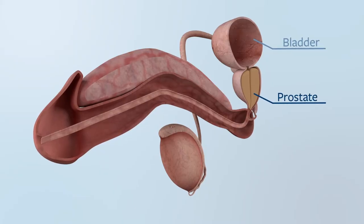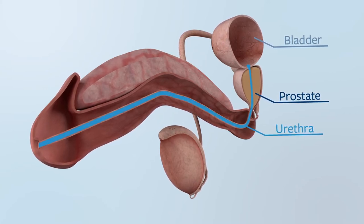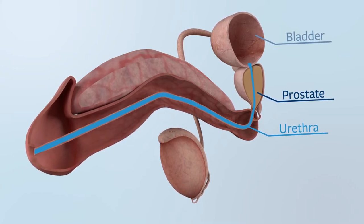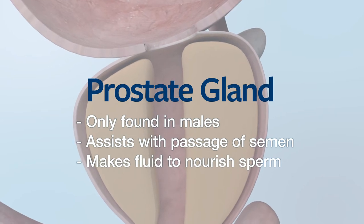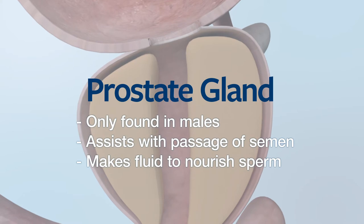The prostate is a walnut-sized gland that sits at the base of the bladder. The urethra travels from the tip of the penis through the prostate and into the bladder. As such, the prostate is located between the bladder and penis and completely surrounds the urethra. The prostate gland is only found in males and the function of the prostate is to assist with the passage of semen, to make fluid to nourish the sperm for its passage along the vaginal tract.